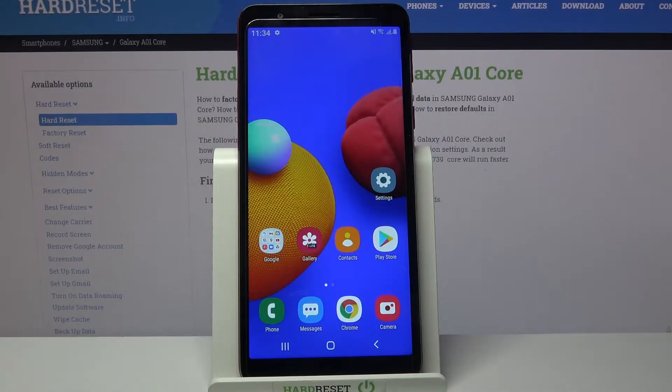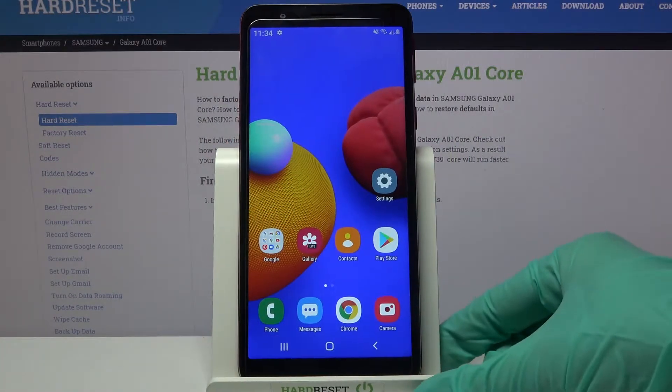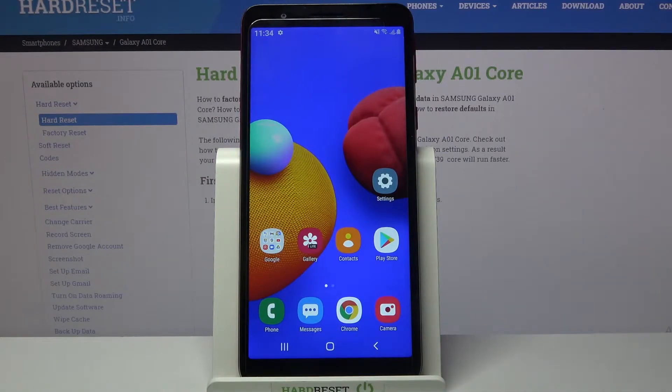Hi! In front of me is Samsung Galaxy A01 Core and today I would like to show you how you can connect it through Bluetooth.